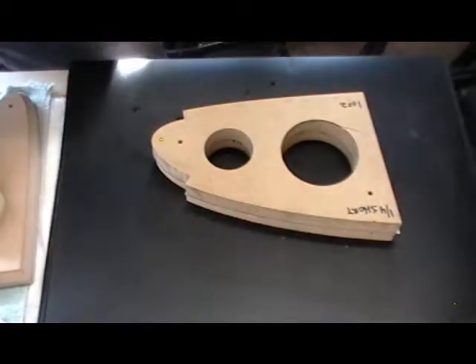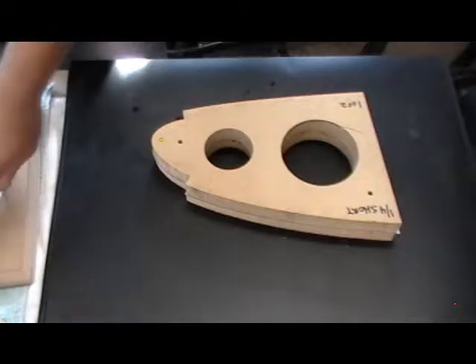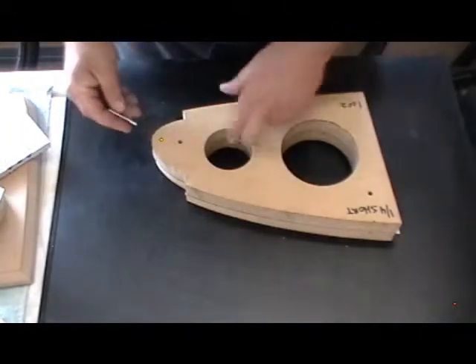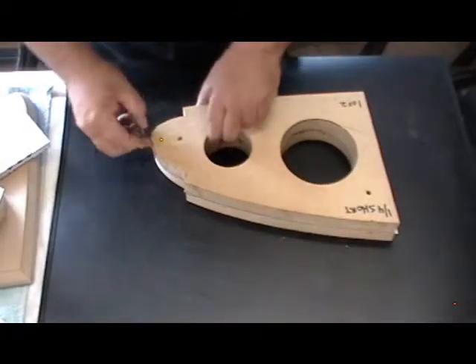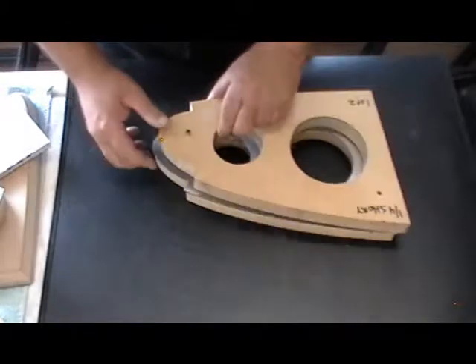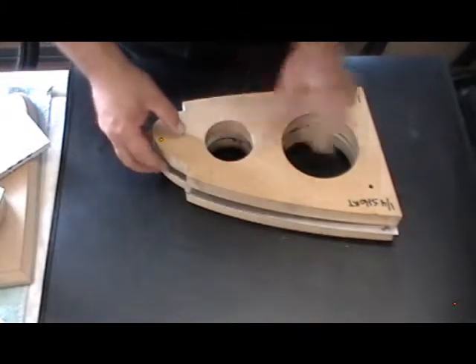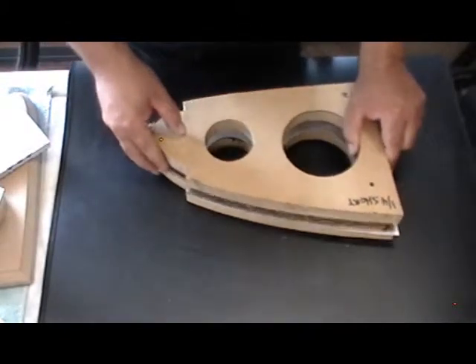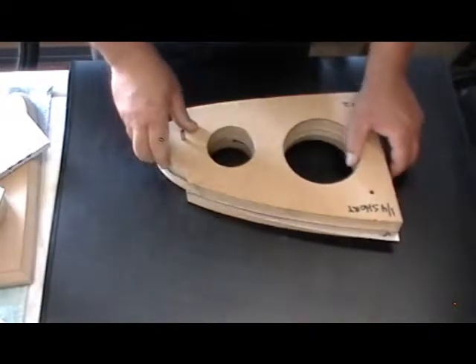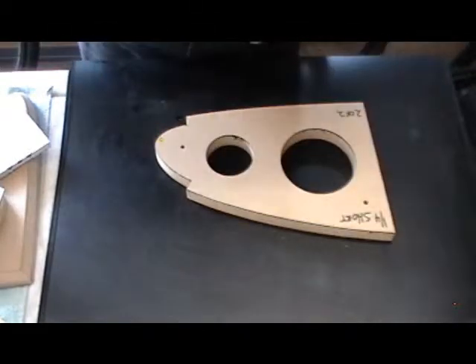Now, earlier I said this pattern is a quarter short. The rib I'm using is one of my extra ribs, and I cut all the extras to be full size, because I can always make long shorter but I can't make short longer — a little wisdom my grandma taught me.